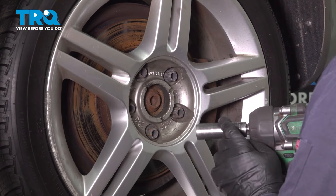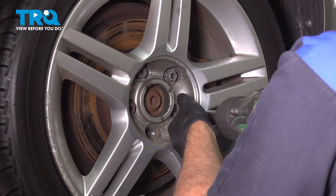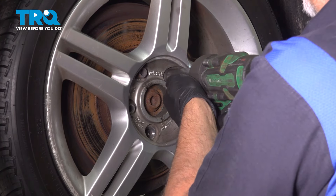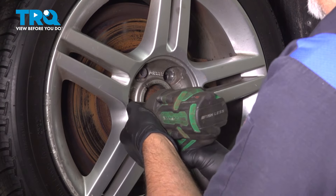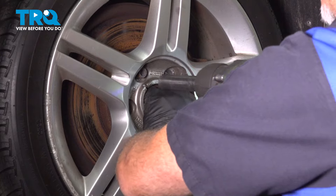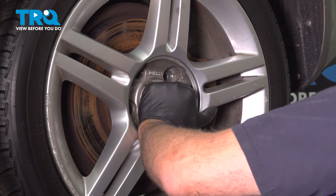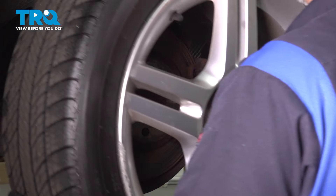Using a 17-millimeter socket, take the lug bolts out. Before you get to the last one, just hold the wheel on so it doesn't fall. Take that off, then grab the wheel, and it comes right off.